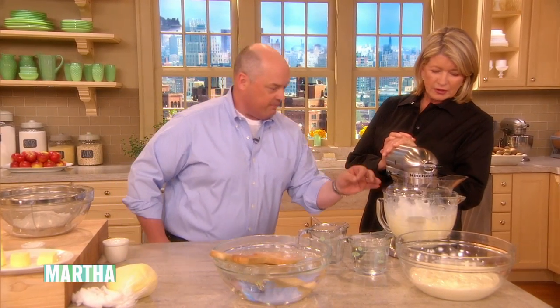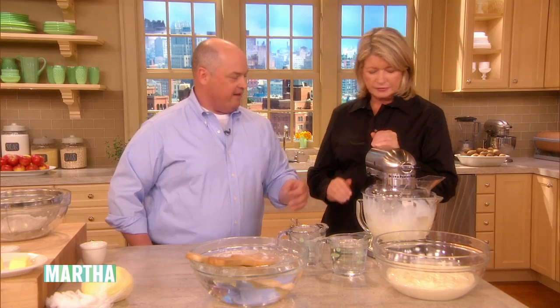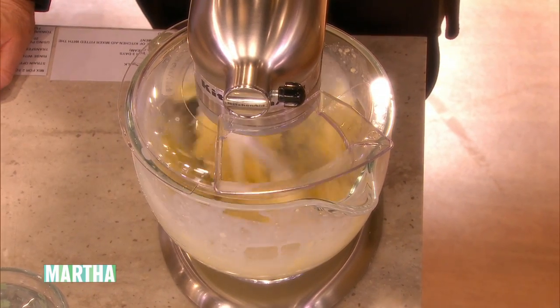Very high butterfat? High butterfat. And it's amazing once we clabber it — we go through that culturing process. You can see right now the butter is just coming out. That fast. And having the sourness improves the quality of the butter that comes out.